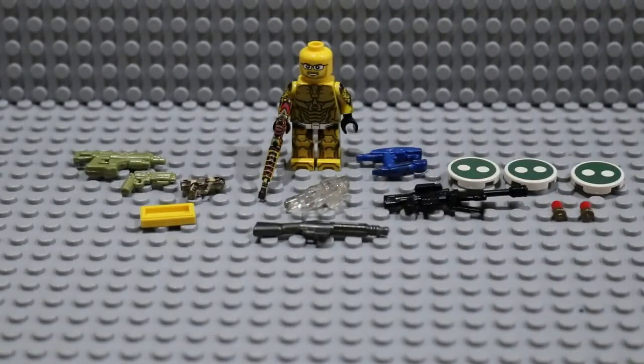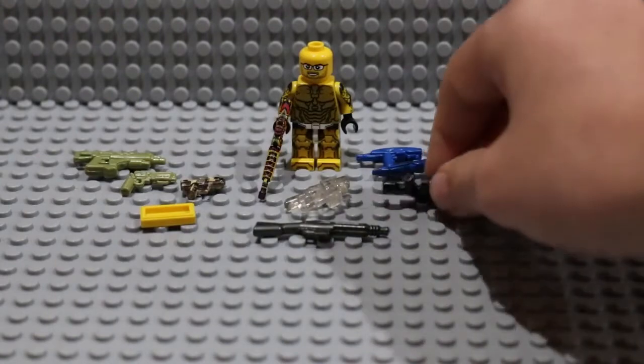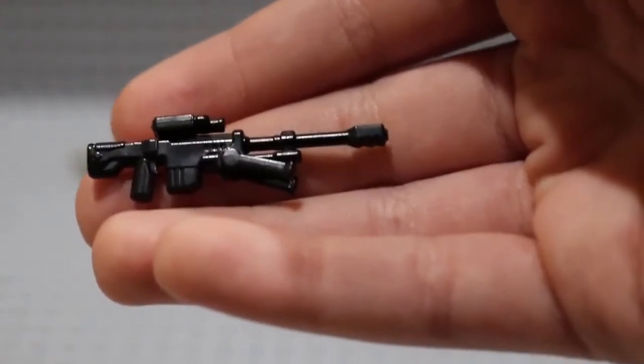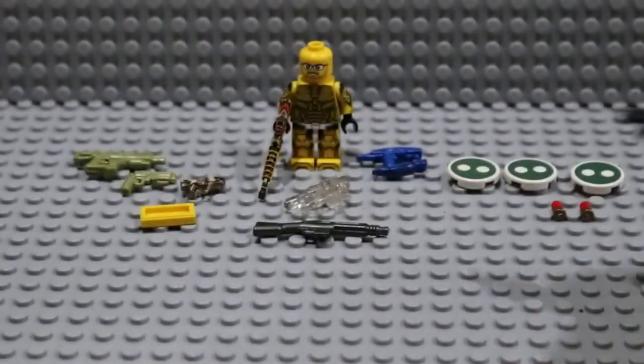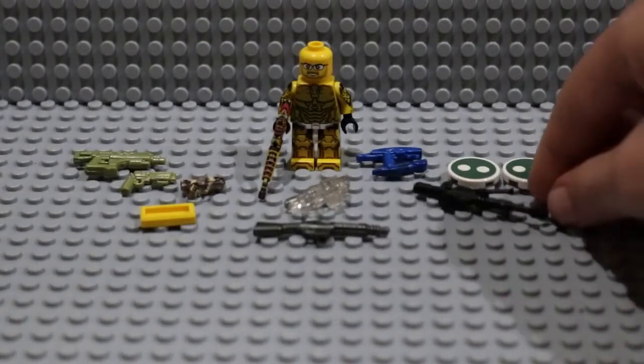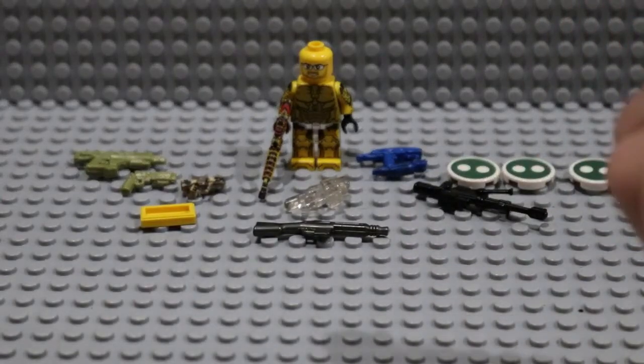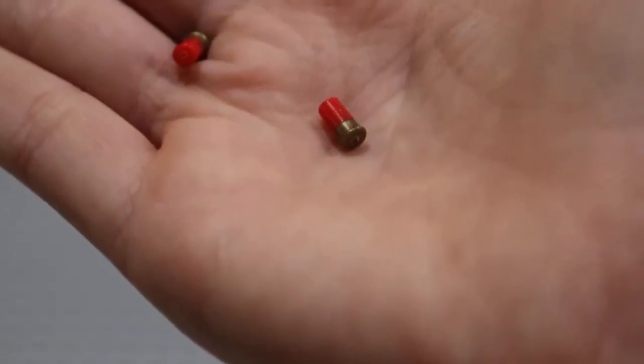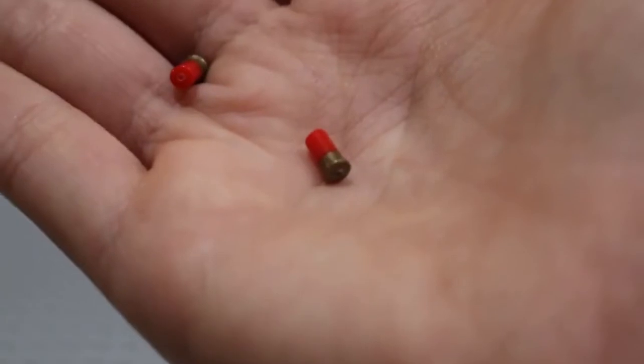Moving on to some more BrickArms prototypes, starting off with a simple black XSR. This is just a nice, clean prototype to get another one of. And then two shotgun shells — these guys right here. They're really, really small, but those are really cool to add detail to your figures with.